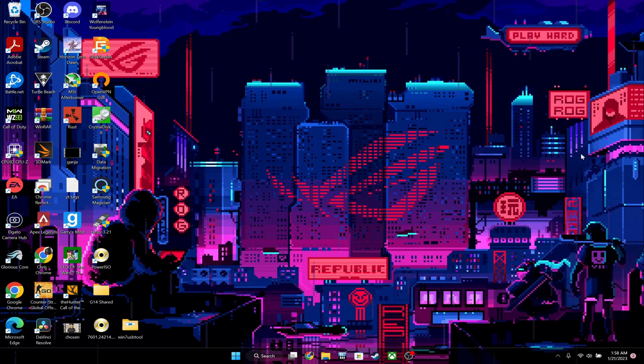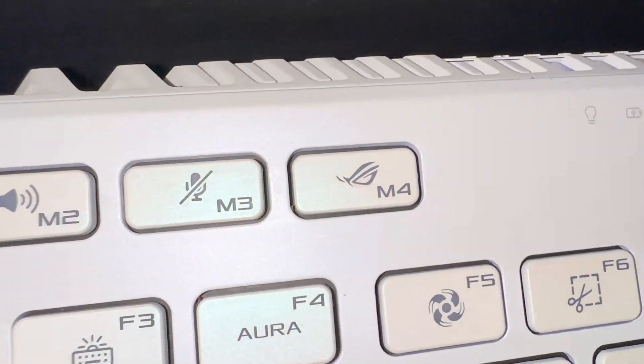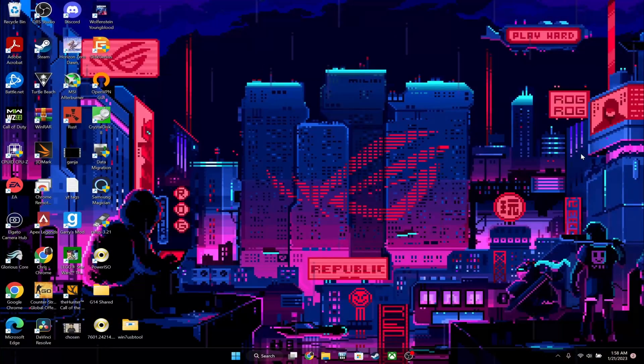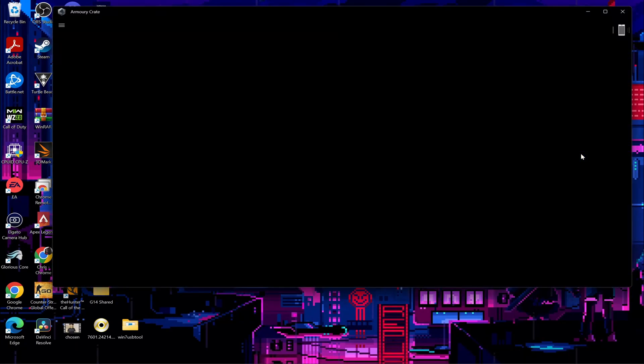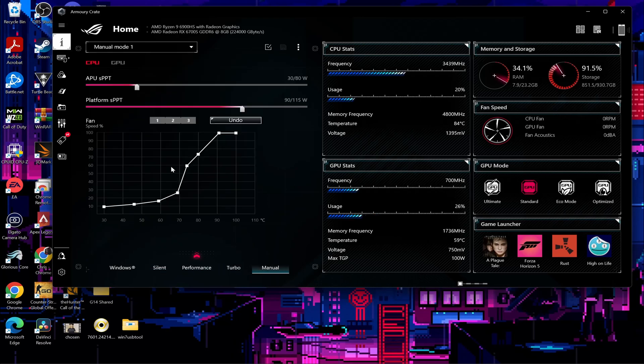First, press the M4 key on the top row of your keyboard — it has that ROG logo and is located just above the function keys along with your volume control keys — to quickly open the software. If it doesn't open automatically to this page, go over to the little menu on the left and click the icon with the eye on it. Then go down to the bottom and change your power mode to manual.